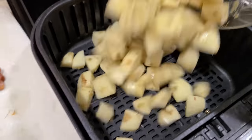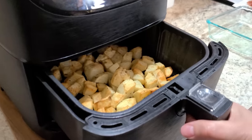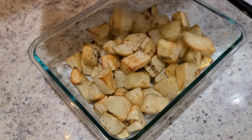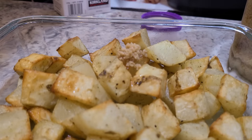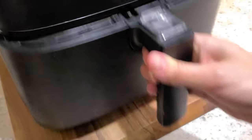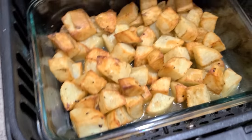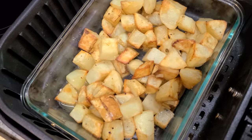Dump that into your air fryer — you do not need to spray it. Make sure you level it out. At the halfway point, go ahead and give it a good shake and let it finish baking. Then pour your potatoes into a glass or baking dish that fits in your air fryer, pour in about three-quarters cup of chicken broth right over the potatoes, add a half teaspoon of minced garlic, and give it a stir. Carefully place it in your air fryer and bake at 380 for eight to ten more minutes depending on how big your potato chunks are. They are perfectly roasted — crispy on the outside and soft and yummy on the inside. It serves about three people.